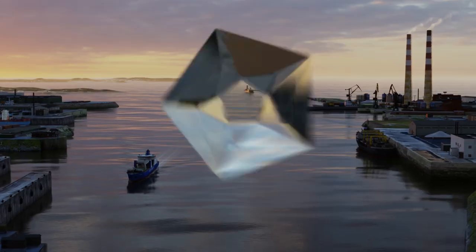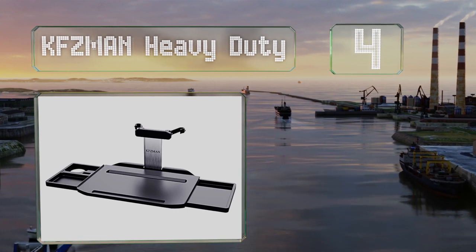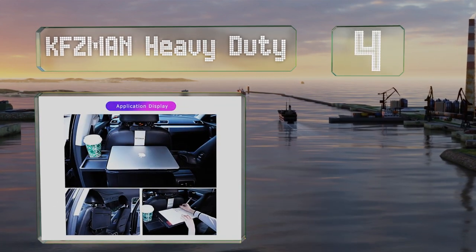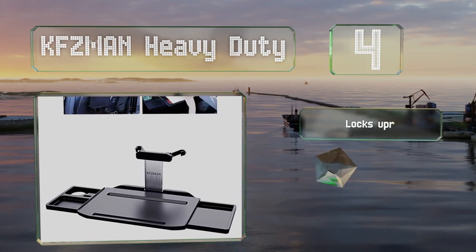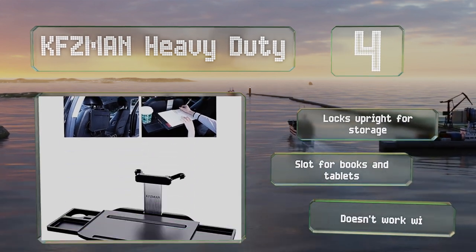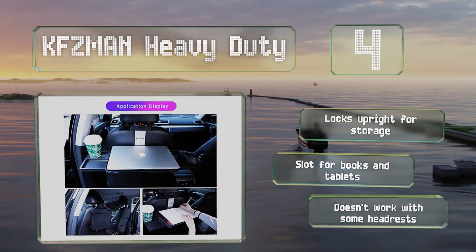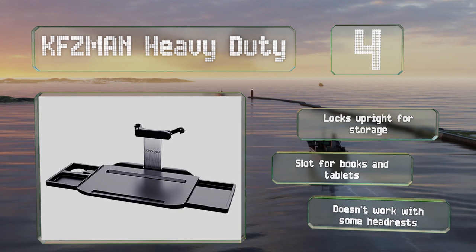Halfway up our list at number 4, this one's for rear passengers. The KFZ Man Heavy Duty folds flat against the back of the seat when not in use and houses two hidden drawers — one that can be used as a mouse pad, and another that includes a handy cup holder and a tray for accessories. It locks upright for storage and boasts a slot for books and tablets. However, it doesn't work with some headrests.